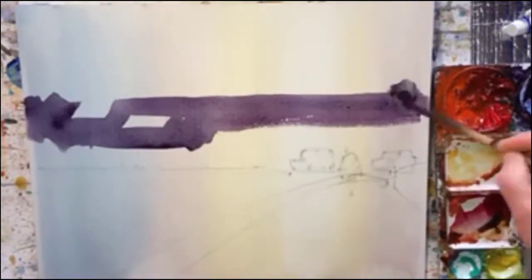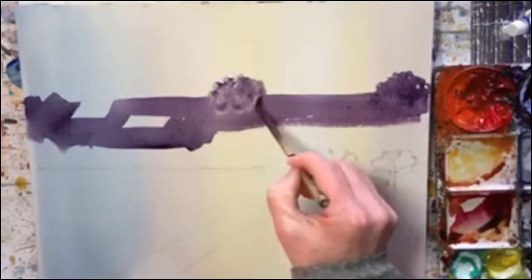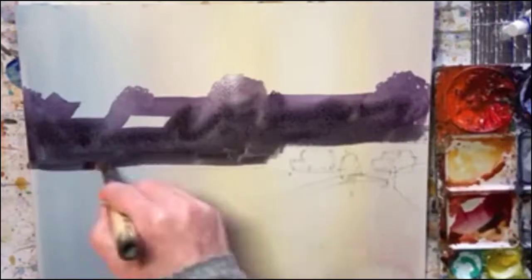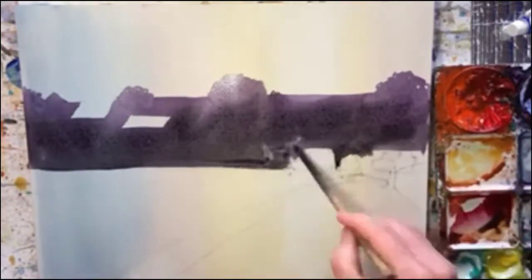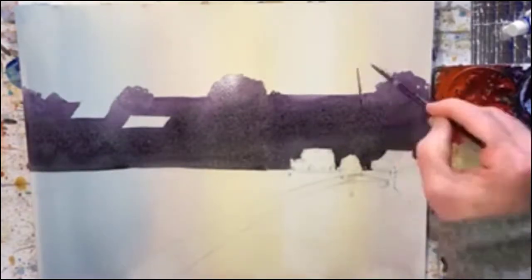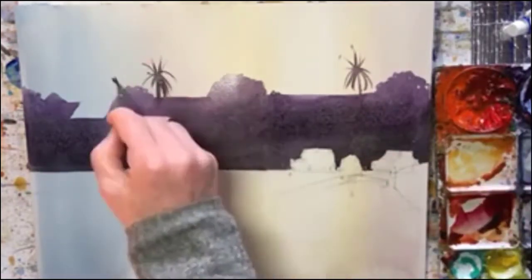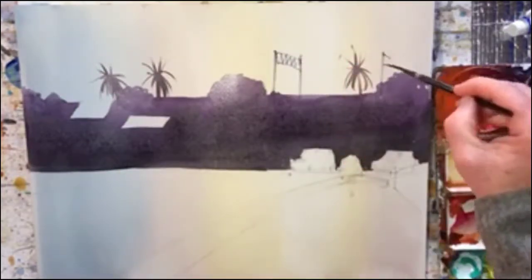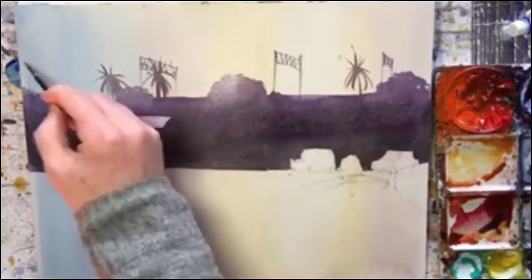I'm adding a lot more trees than were actually there, because that line of the elevated railway line was just too stark. It was a bit like putting a big wall in the painting that stopped the eye really going into it.